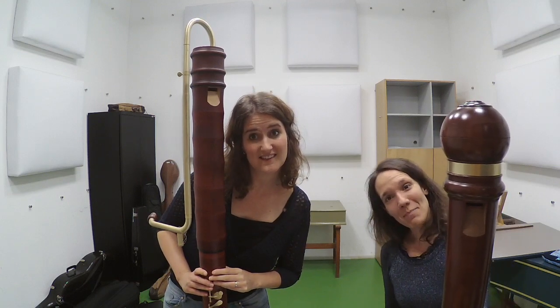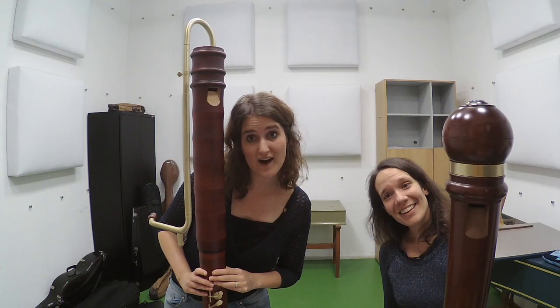I'm Hester, and I'm Maria, and together we are the Consort Counselors!